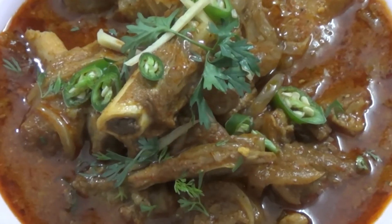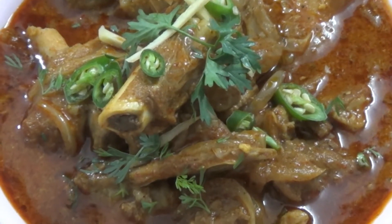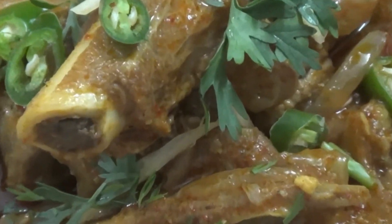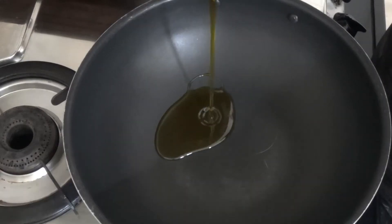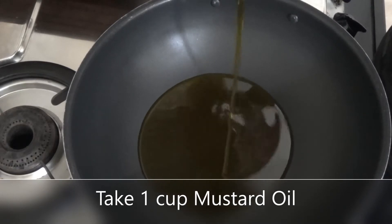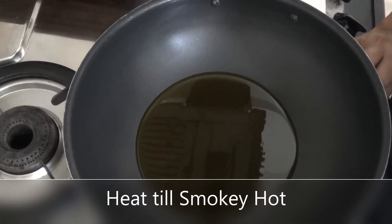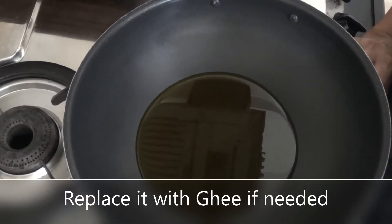You can also purchase Nalli Nihari masala. Let's see how it is made with some special tips and tricks. We need a deep pan. Now I am going to add oil. This is sarson ka tel. I have taken 1 cup of sarson ka tel. Nihari has a taste of sarson ka tel.